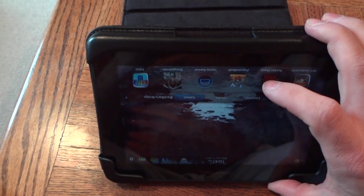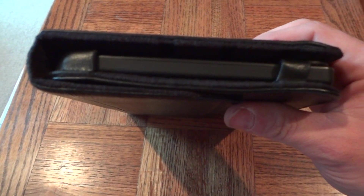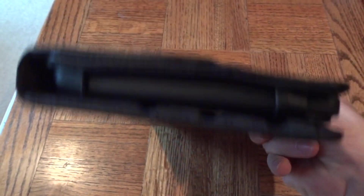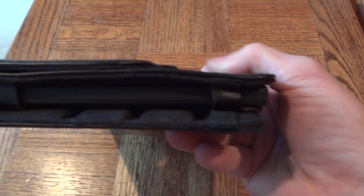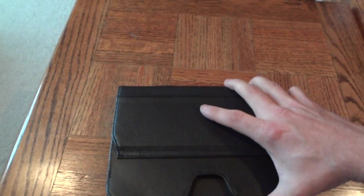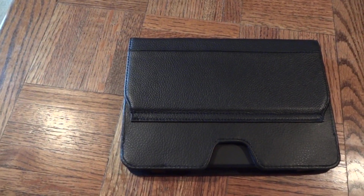I very much like the case — it's definitely very protective. Here's where you run into a slightly different issue: the portability factor is pretty much gone. You're not putting this in your pocket — it's pretty thick with that padding and definitely longer from edge to edge. So this is probably going in a carry bag or purse, but not in your pocket anymore. That takes portability out of it for me, so I only use it on occasion rather than full-time.